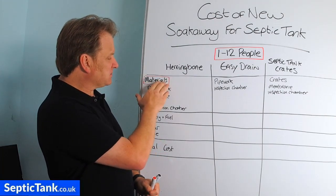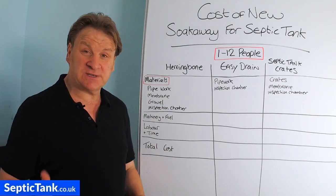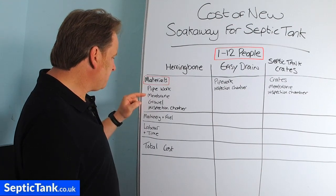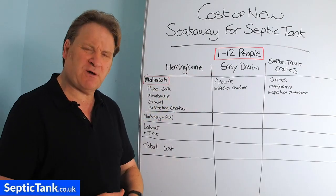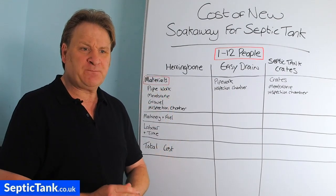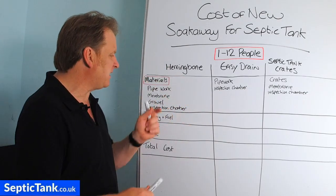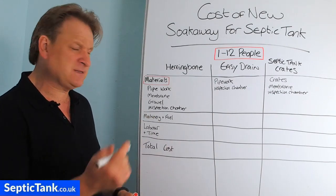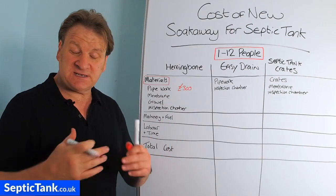Looking at materials first. A herringbone soak away consists of four components: pipework, membrane, gravel, and an inspection chamber. These are approximations — allow for a five to ten percent margin of error, as prices fluctuate. Typically you'll need about 30 lengths of three-metre slotted pipe, roughly £10 each, so the pipework will cost you about £300.